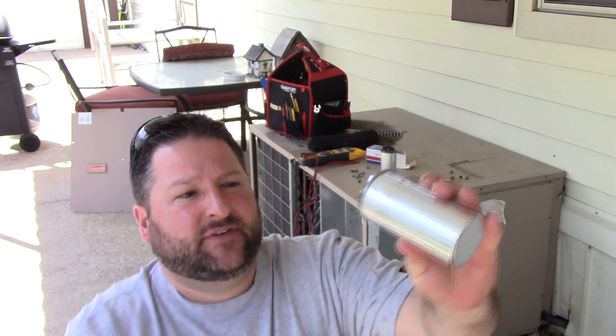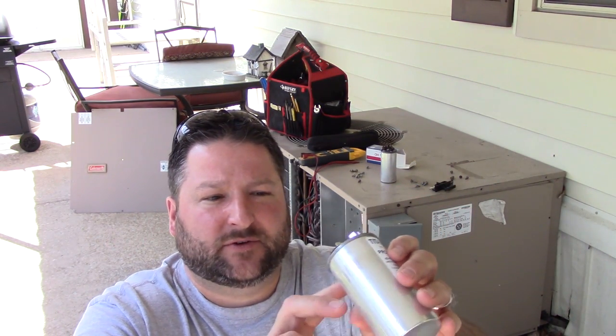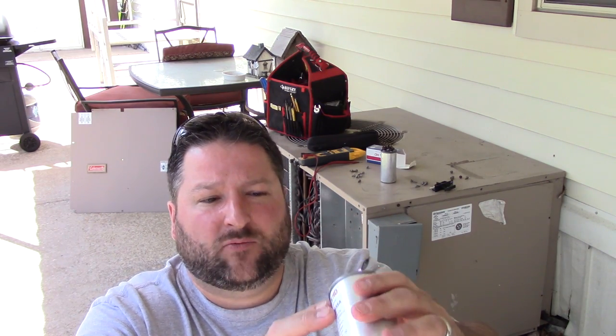On a capacitor, you're going to have some lettering on top by the terminals. One will say Fan or F, the other will say Herm, and one will say C. The C is for your common connection, Herm goes to your compressor, and F or Fan is for your fan lead. So it's a dual capacitor handling both of those pieces of equipment.